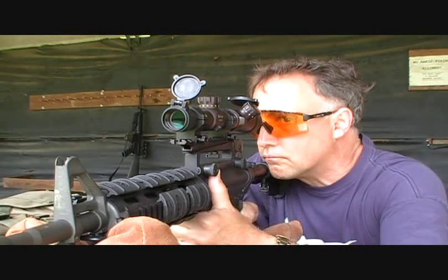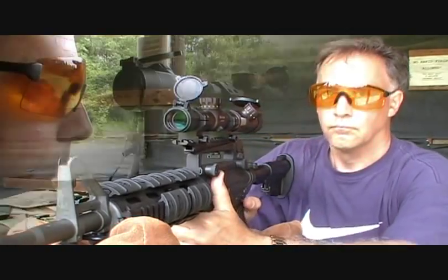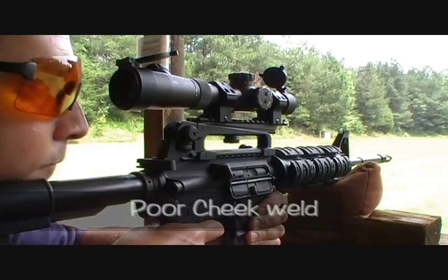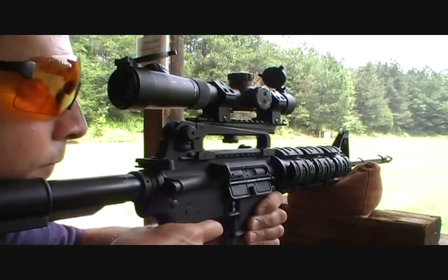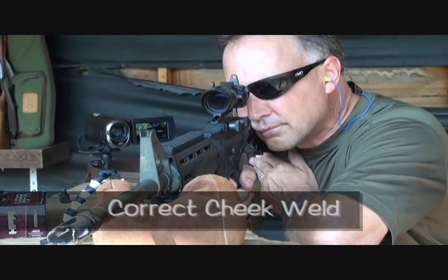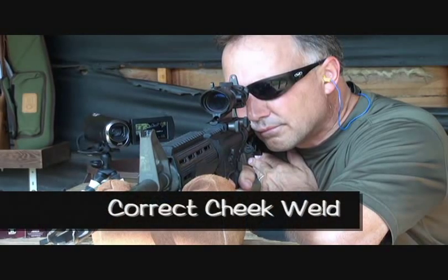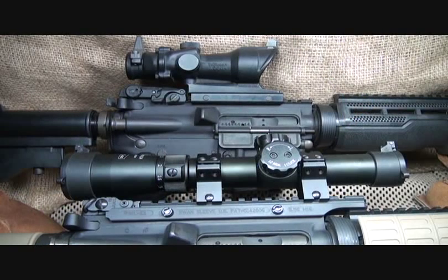One of the things you don't want to battle is struggling to get a good sight picture on your scope — having incorrect eye relief or your neck in a funny position to see your target. You need to be as comfortable as possible on your rifle stock. Make sure your rings are in line and your rear stock is where you want it to be, because the more natural you are, the better you're going to hit the target.